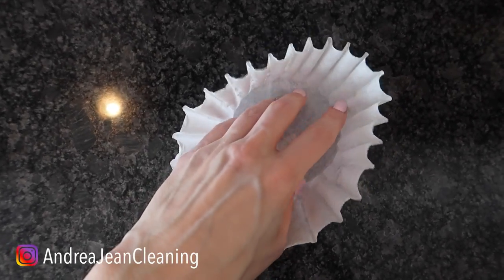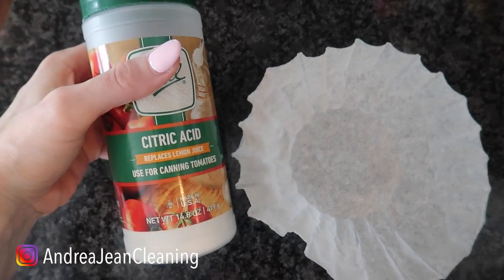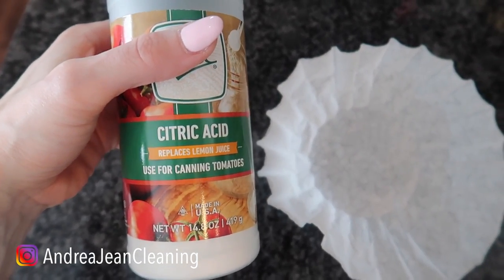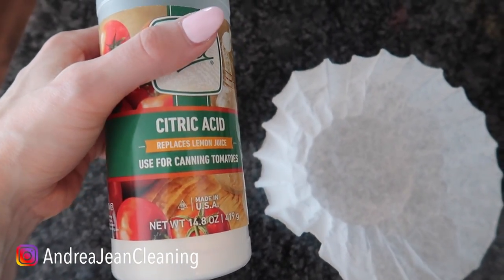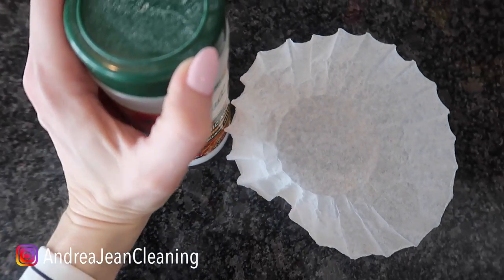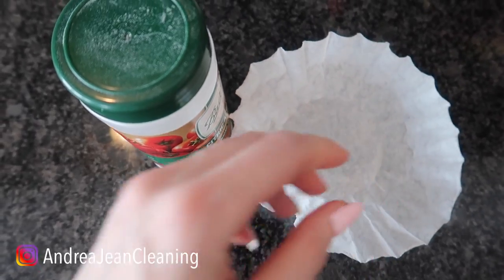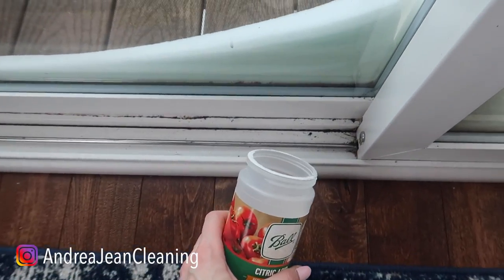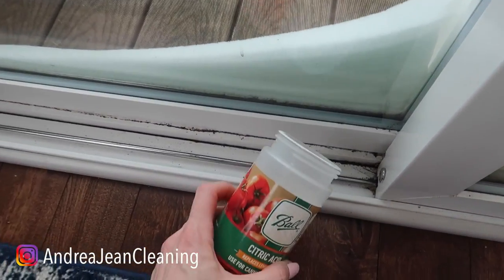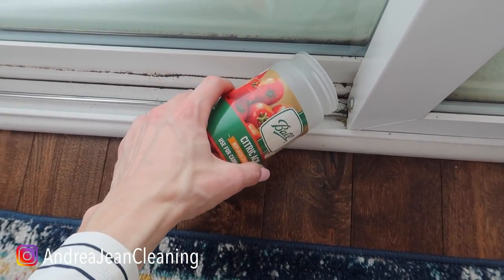Get that coffee filter or you could just use a paper towel — I have a ton of these laying around from previous videos. Get yourself some citric acid; I love cleaning with this. It replaces lemon juice. You can see right here on the label it says use for canning tomatoes. You're going to open this up and put it inside the coffee filter or paper towel, or depending upon the severity of your bug and rodent situation, you can just go ahead and sprinkle it right along the door.